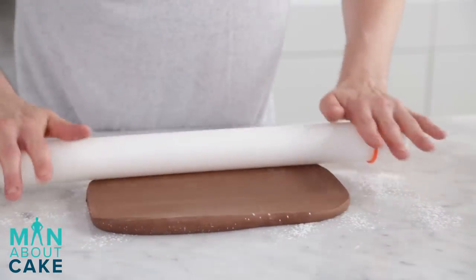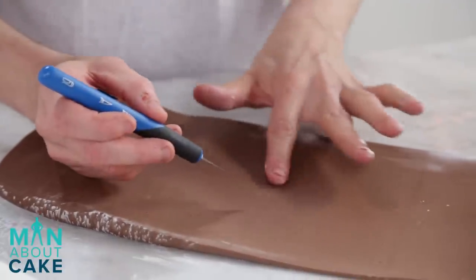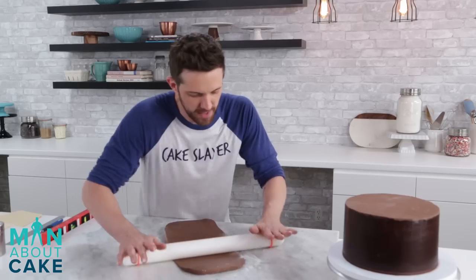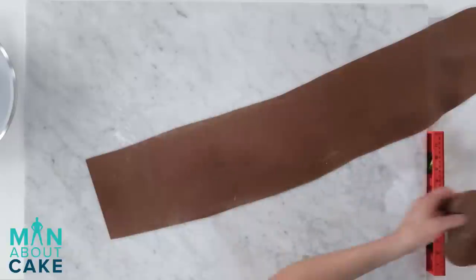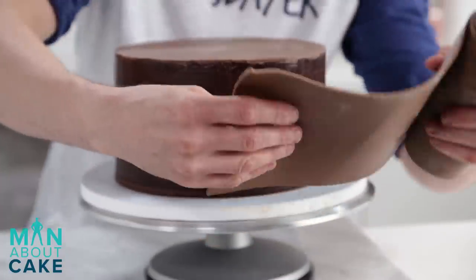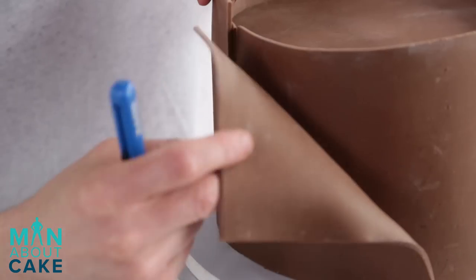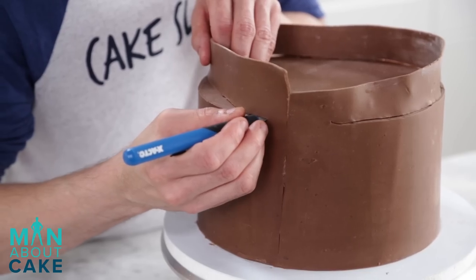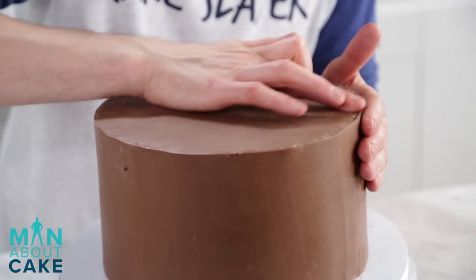I'm going to roll it out lengthwise. There's a bubble - I'm going to pop it with an exacto knife. The best thing about modeling chocolate is that you can just rub it over the blemish and it comes right off. I'm going to cut a straight edge for our starting point, then a straight edge all the way across for our bottom. Roll it up and wrap it around the cake. Where the two pieces overlap, cut right in the middle, pull one piece off, pull the other piece off and it'll be perfect. Then cut around the top. Run your hand over the modeling chocolate to get rid of any flaws using the heat of your hand.